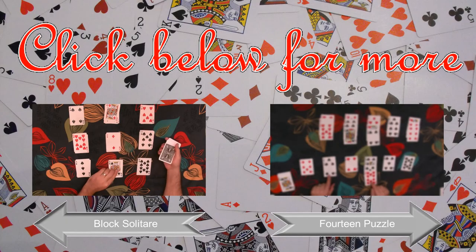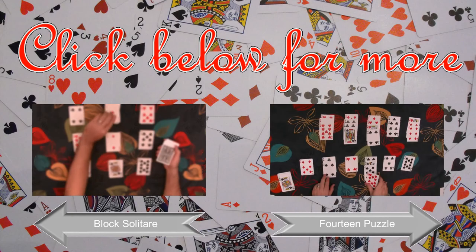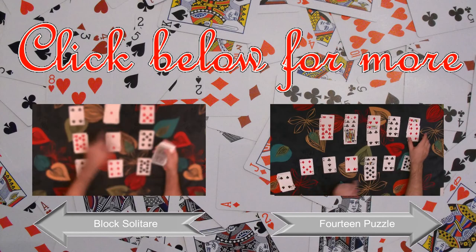Again, a 5 and a 5, a pair of Kings. This is also a good move because it allows me to access the 6.